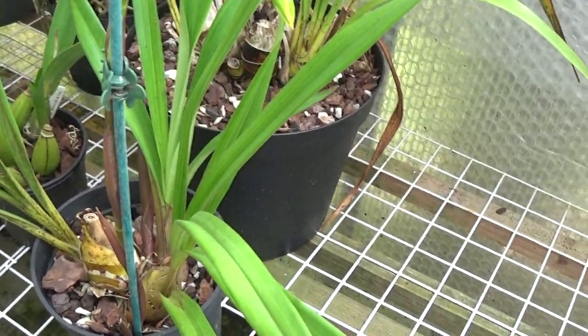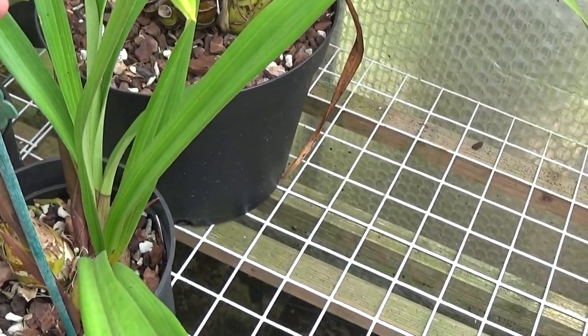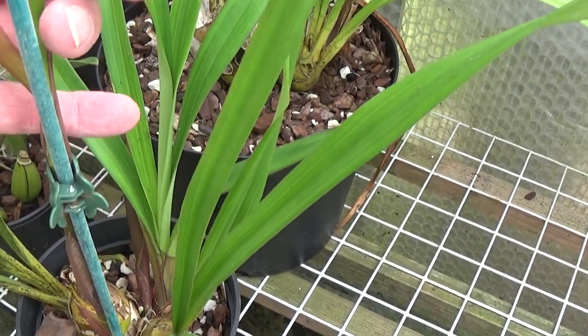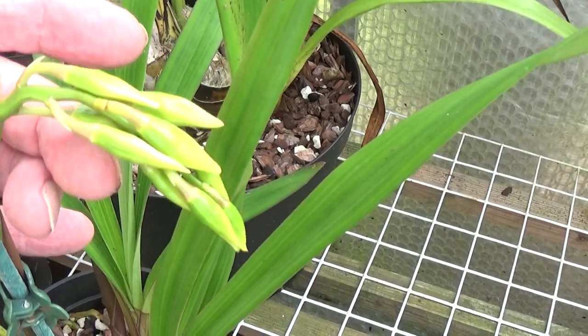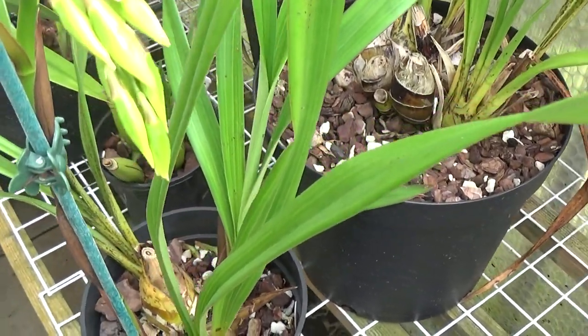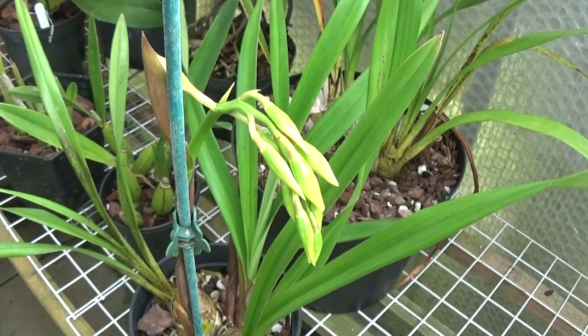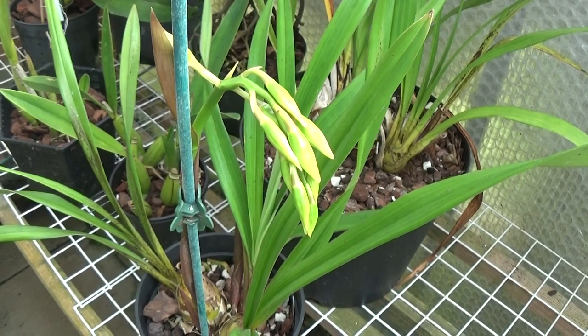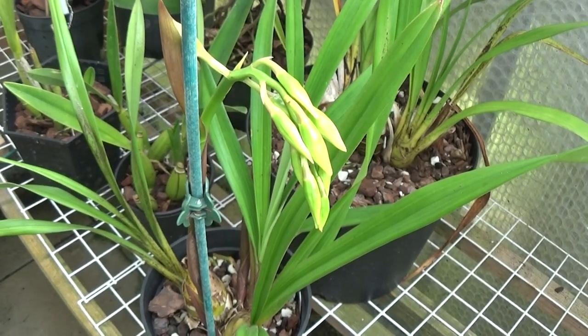The Cymbidium is continuing to grow and it won't be long before it flowers. There — a nice clutch of buds on there. I don't know what they'll look like when they open, but there must be at least seven or eight on there. So we'll just see what it's like when it opens and hope they're nice blooms.